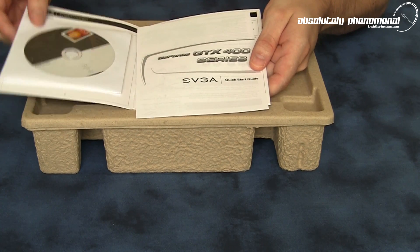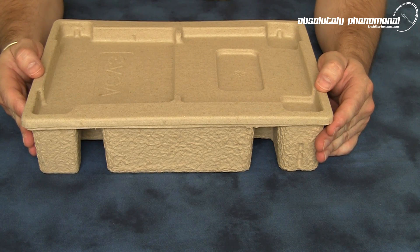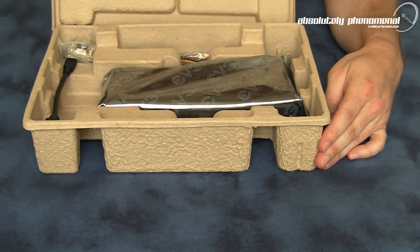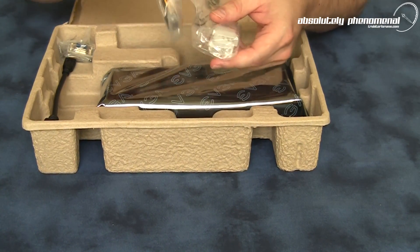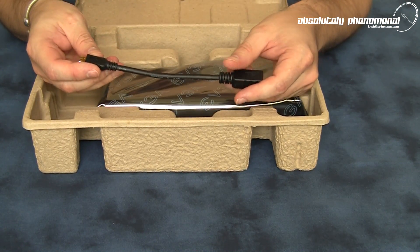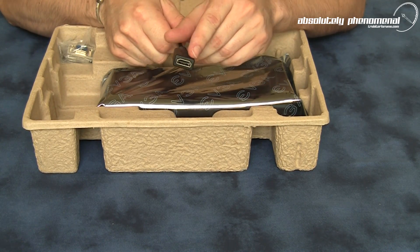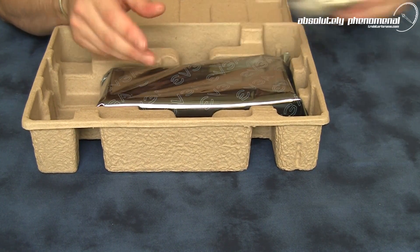There's also a quick start guide. The main package itself looks like it's made from recycled cardboard, so EVGA or NVIDIA are going green. Inside the box you will receive two power dongles — these are Molex to six-pin power adapters — a mini HDMI to regular HDMI adapter, as well as a VGA to DVI adapter.